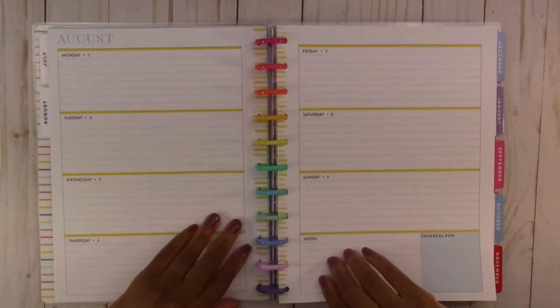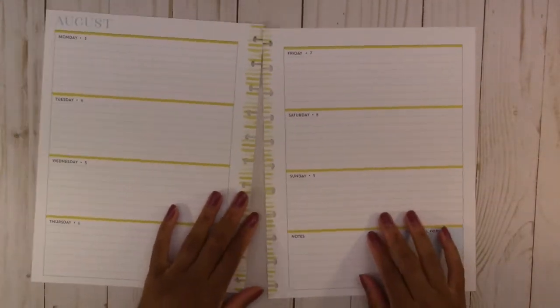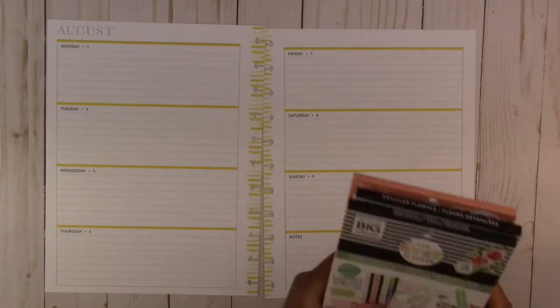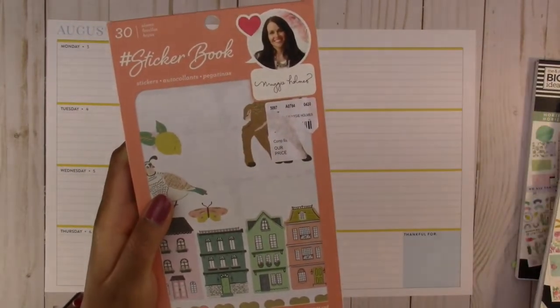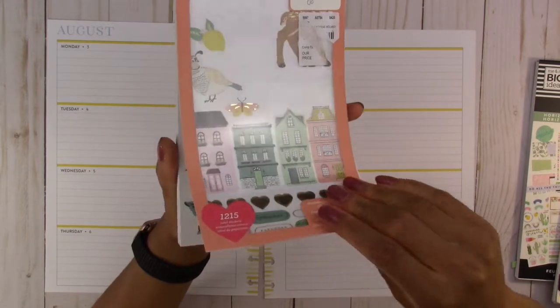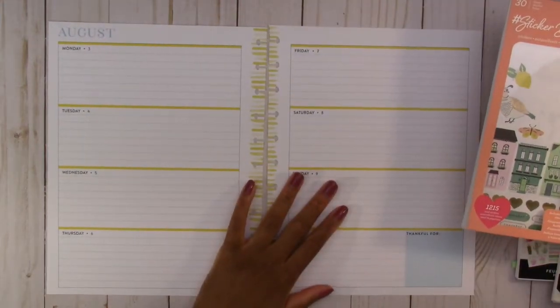So we're going to take these pages out and get some sticker books. I have the horizontal layout sticker book by the happy planner, the detailed florals sticker book, and this sticker book by Maggie Holmes which has a little bit of yellow things I could use, like these flowers that are really pretty. So I'm going to try to use these in here somehow, and we are just going to get started.